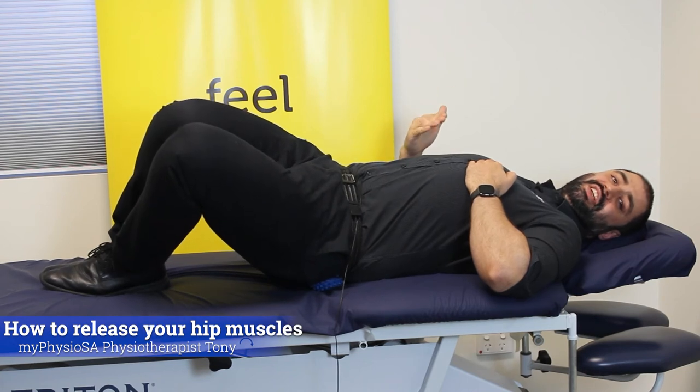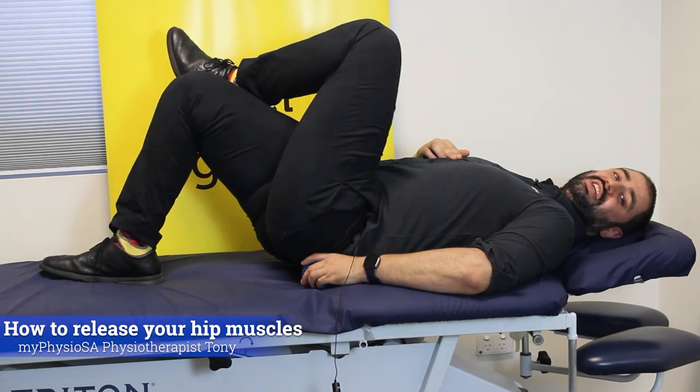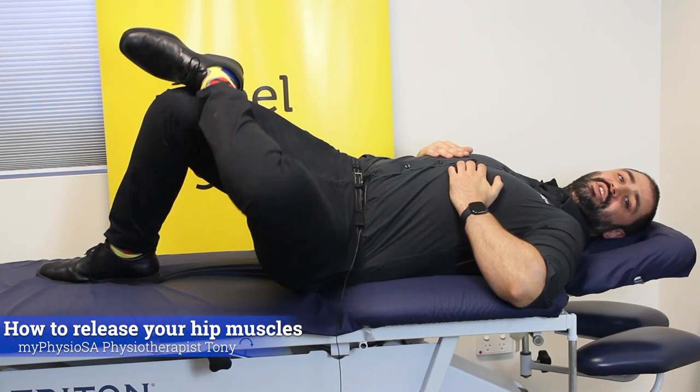If you find a spot that feels particularly tight, I like to sit there for about 10 seconds. Once you get to the piriformis muscle, you can bring your leg up like this and then continue to let it go down as well.